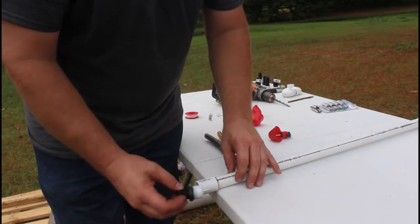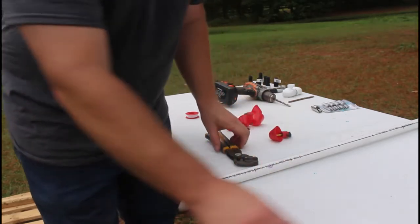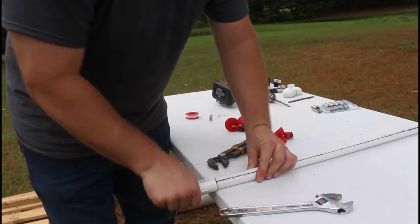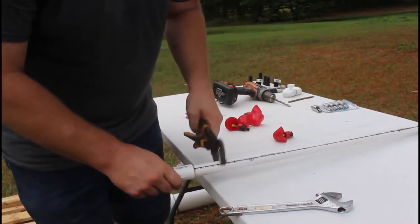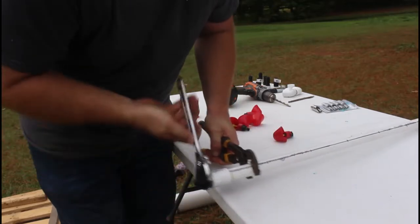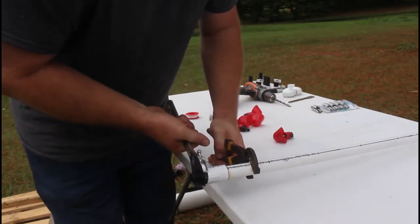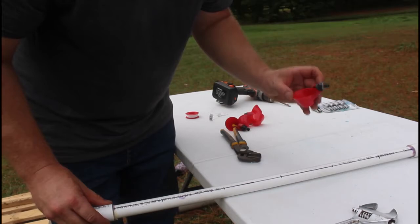Now we have our fitting for the end — I put some Teflon tape on it, the same as we did for the valve on the barrel. I've got an adjustable wrench and a set of vice-grip pliers. I'm going to start screwing it in by hand as far as I can, then use the wrench to get it in good and tight because I don't want any leaks. I'll hold the pipe with the vice grips and keep turning until it's where I want it. Then we're going to drill our holes at the marks and start threading in the cups.